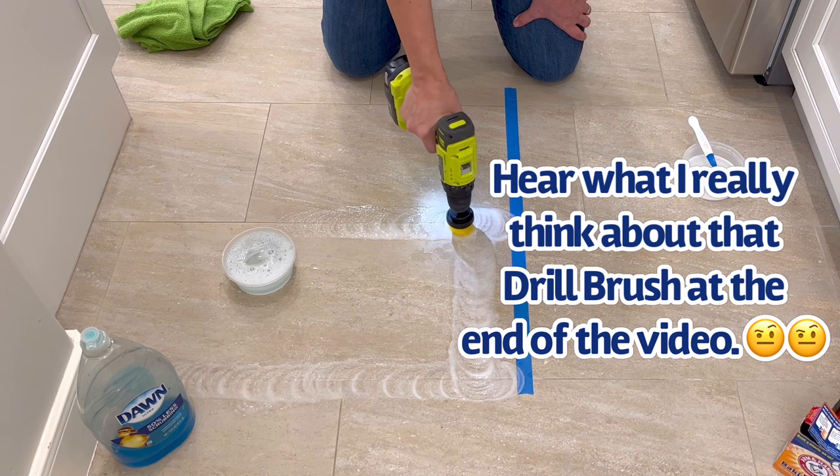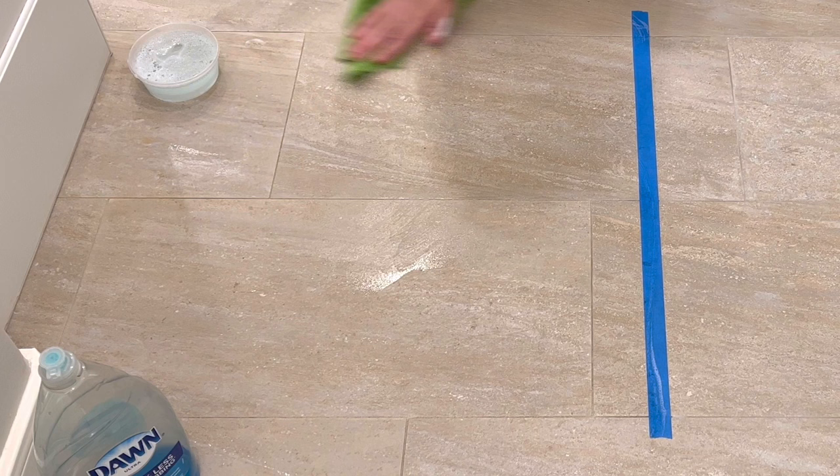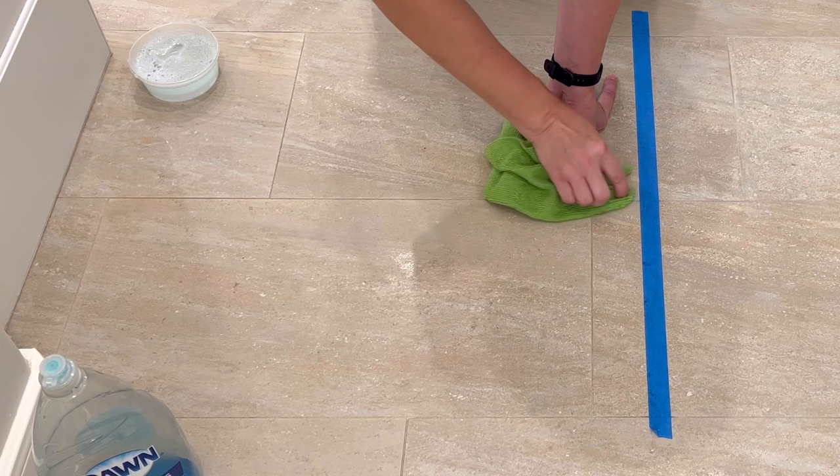After scrubbing that whole section of tile with the soapy water, I moved on to wiping it away with a clean wet towel. I made sure to run that cloth through all of the grout lines to get away any soapy residue. If you leave any soap behind on your grout, it's going to hold on to the dirt that falls onto it later. So you want to make sure you get it all cleaned off with a wet towel.